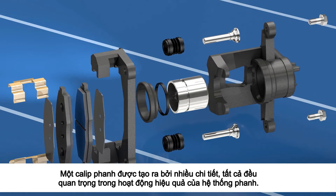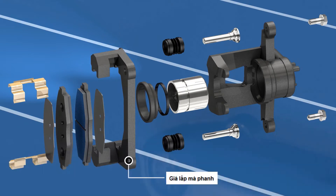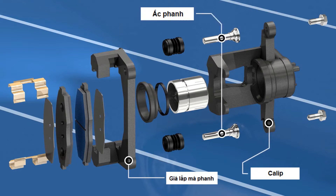A caliper is made up of multiple parts, all critical in the effective operation of the brake system. These parts include the caliper and mounting bracket, slide pins, and locking bolts.